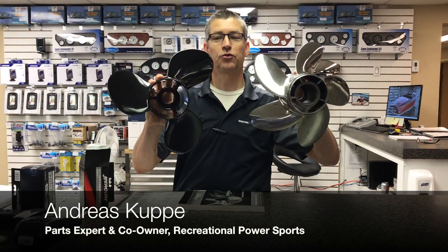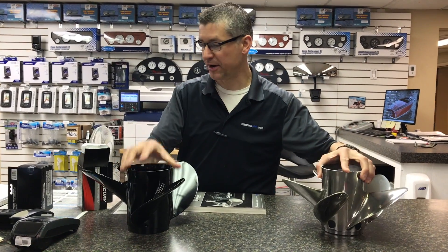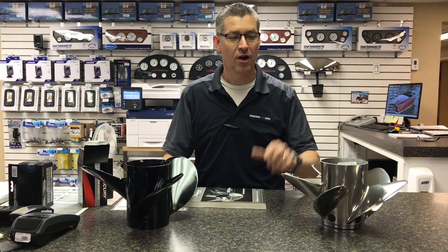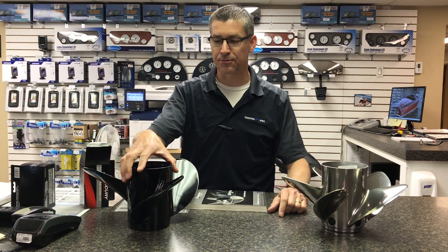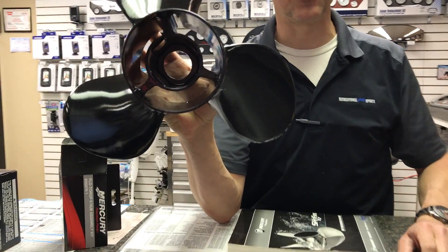Welcome to Recreational Power Sports, where we're going to show you how the Flow Torque 2 prop hub system fits into the propellers. If you're at home right now and you're about to change your props, since about year 2000 and newer, all the props come blank now with no longer pressed-in rubber hub in them, which means they're all interchangeable.